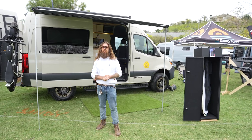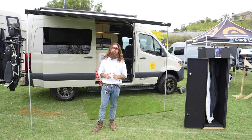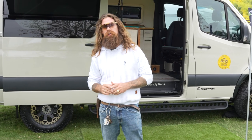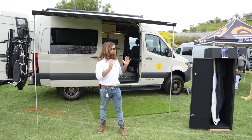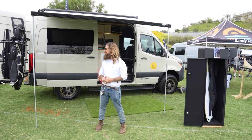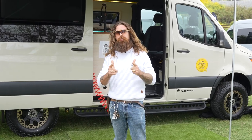Thank you guys so much for checking us out here at Adventure Van Expo. We really appreciate all the love and support. If you want to see what we're up to, go check out www.sandyvans.com and you can see all these exterior accessories along with our van folio of all the vans we've completed in the past. Hope to see you all on the road.